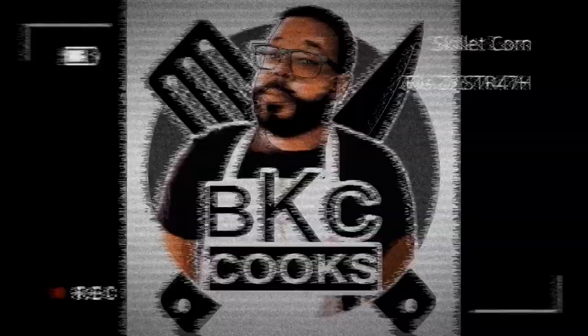We're doing a super quick side dish today. It should take you less than five minutes to make and it's absolutely delicious. Let's get to it. What's up everybody? Welcome to BKC Cooks. I'm Brandon Carpenter and today we're doing my famous skillet corn.